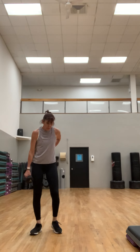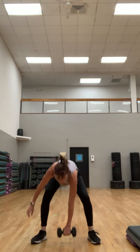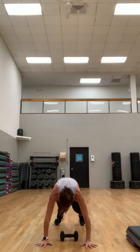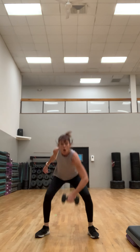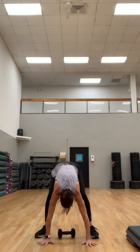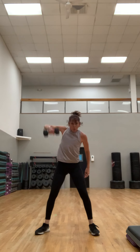Clean and press with a burpee. I'm going to use a heavier weight because we're only going one arm at a time. Put that weight down — don't worry, we're going to work that other side. You're going to reach down and grab that weight, clean and press it, put it down, hands down, half burpee, pick it up with the other hand. If you just want to do the clean and press without the burpee, you can — just stay down when you get that weight. You can also just do a squat.